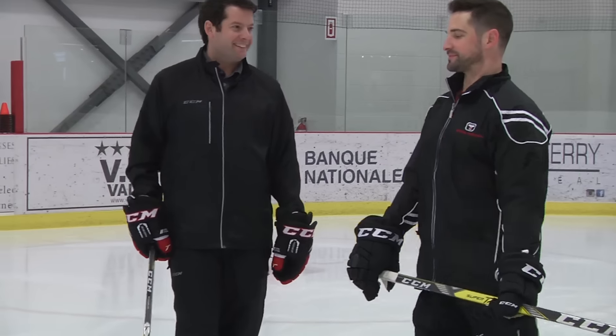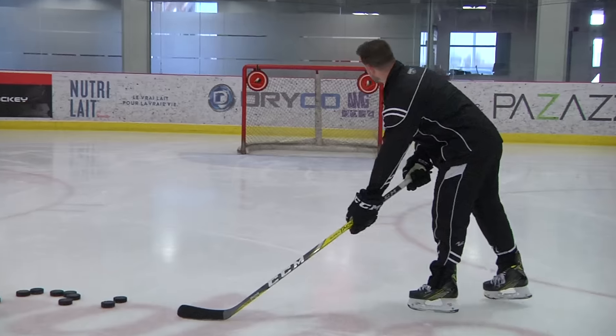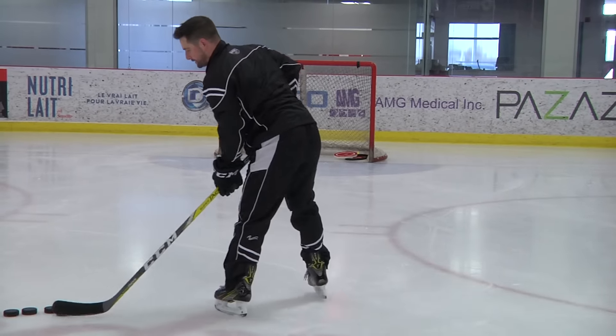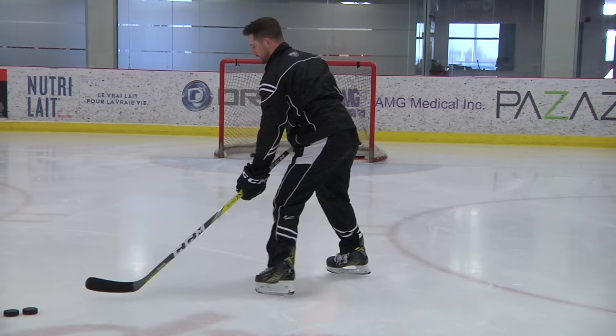So obviously you've got the accuracy out of that stick. Yeah, that's what it's made for. Definitely enjoying the accuracy. The other thing I'm noticing is no matter where I load, I'm getting some good velocity from it, some good pop. So it's coming off the stick pretty pure no matter where I'm shooting, what kind of shot — pretty enjoyable.